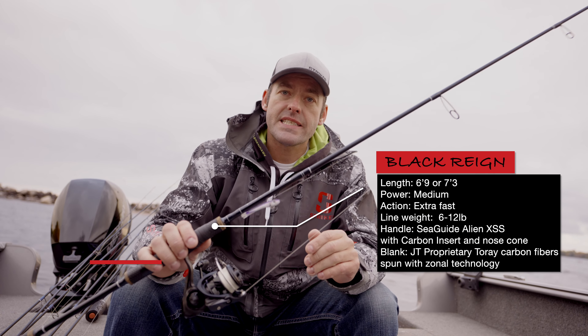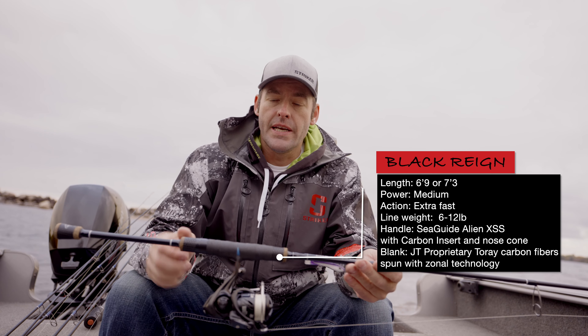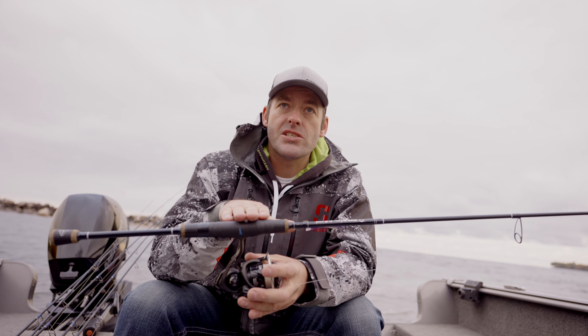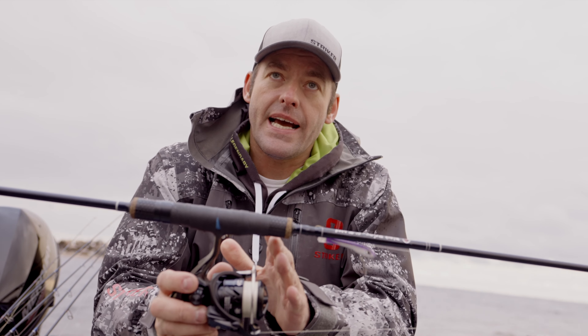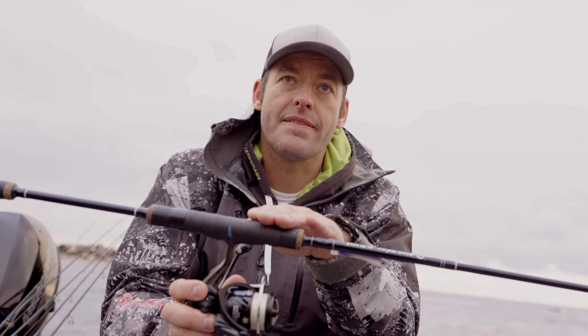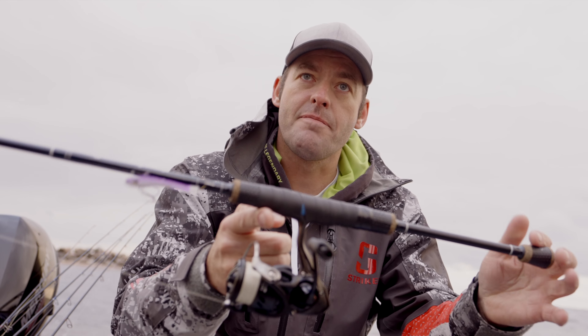So this is a 6'9 black rain. What I really like about the Tennessee handle is the ability to take different size reels and balance the rod. Depending on the weight of the reel, I can adjust where I locate that reel on this handle so I can get that all-important balance.